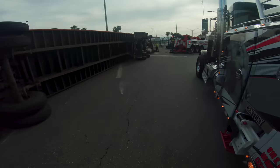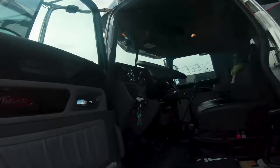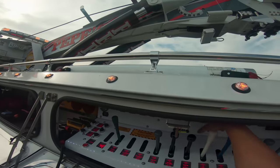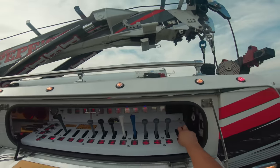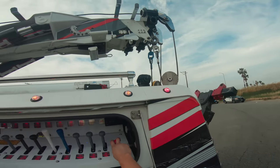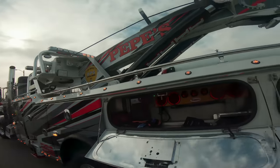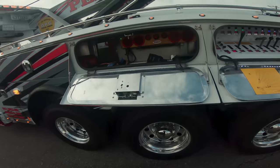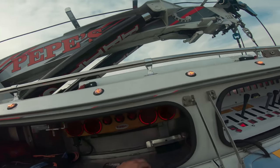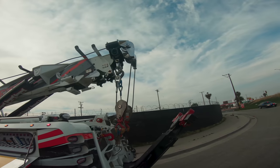To compensate for the tires, I need my outriggers — I'm going to get closer to the curb and just short-jack on this side. Free spool as always, drop the under lift. That's about enough. Let me get my remote and my gloves, walk out the cable.